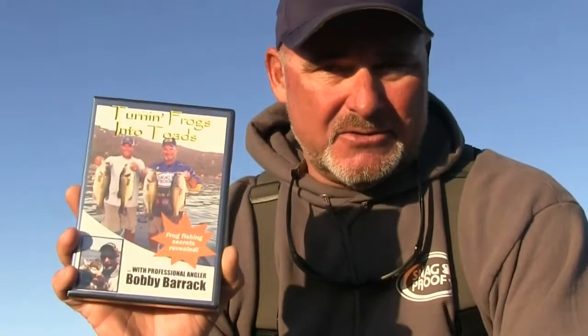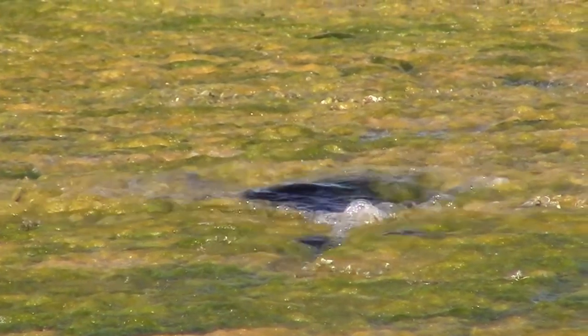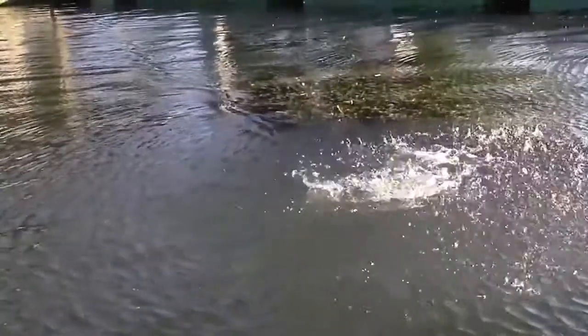I've got my first of two frog fishing DVDs. This is T-FIT — Turning Frogs Into Toads. Everything you ever wanted to know about frog fishing: how to get started, what type of rod and line to use, what types of cover you're looking for — heavy vegetation, soft vegetation, no vegetation, open water, dock situations — it's all in here. And we've got another DVD coming out, T-FIT 2. You're going to flip out over it.